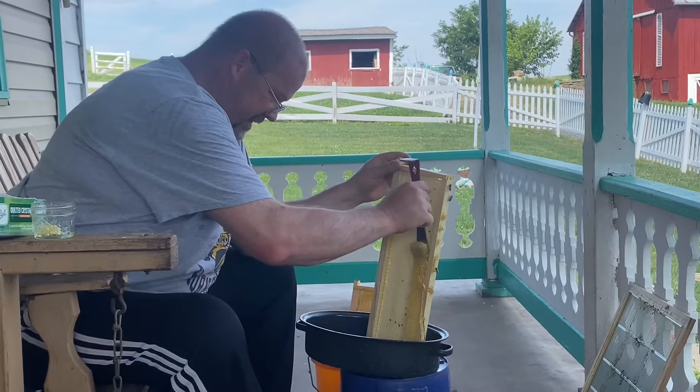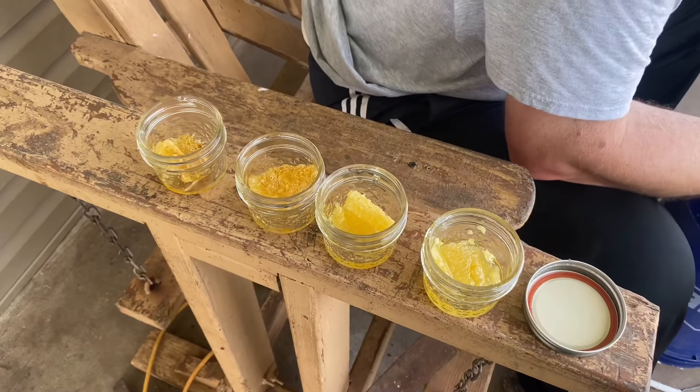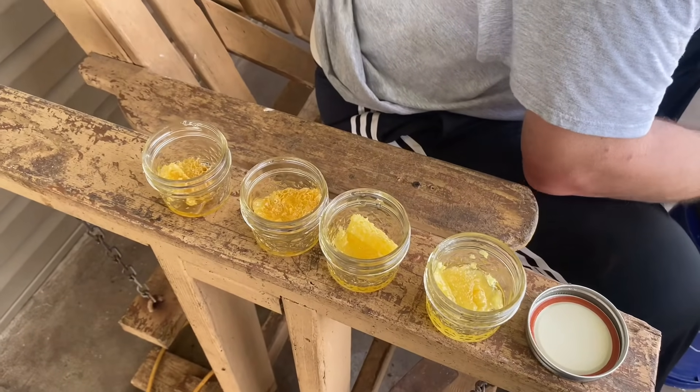Along with the honey, we also put some honeycombs in the little mason jars as you see right here. We eventually gave some to some of the other people we know.